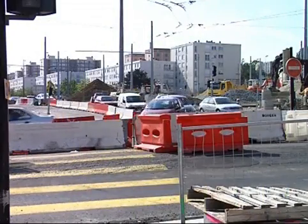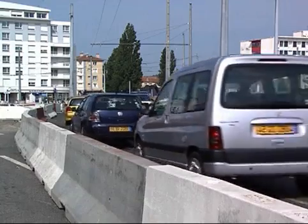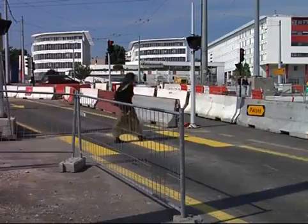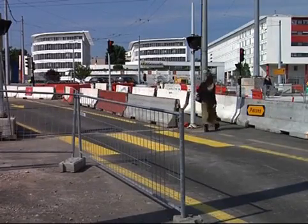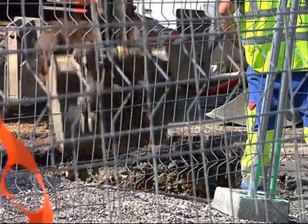Even when conventional techniques can be used, trenchless technologies allow reduction of the social costs of pipeline installation: less inconvenience to residents such as noise and traffic diversion, no disruptions to vehicle and pedestrian traffic, and no disruptions to local business activity.